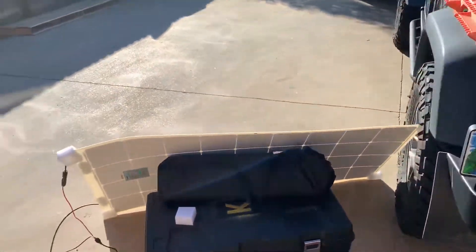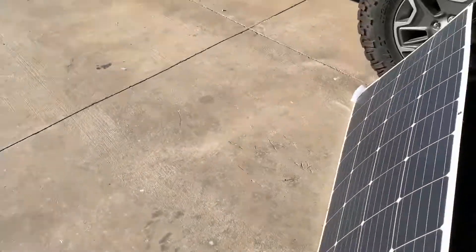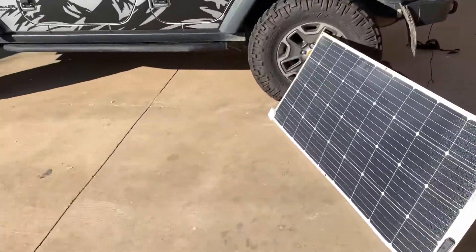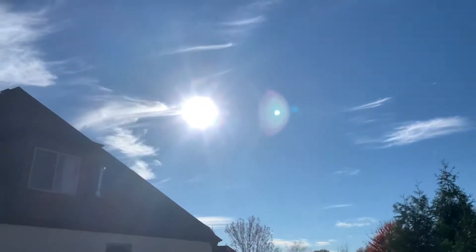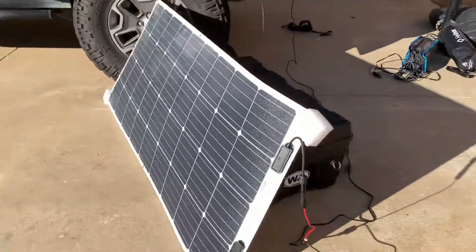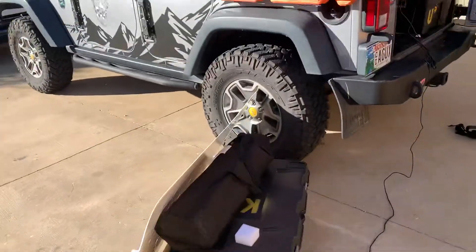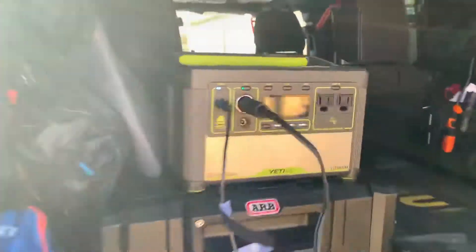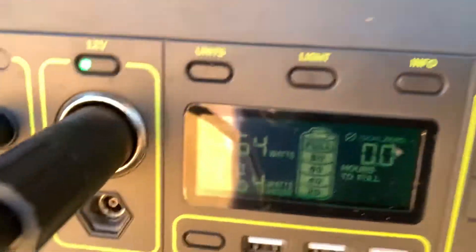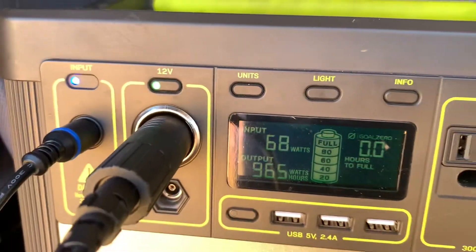Just got the Renogy 160 watt flexible panel in and it's a clear day, sunshine, nothing in the way. Got it tilted at a decent angle. 160 watts — if you go over here to the Yeti, those are pulling in around 70 watts. So 100 less than advertised.